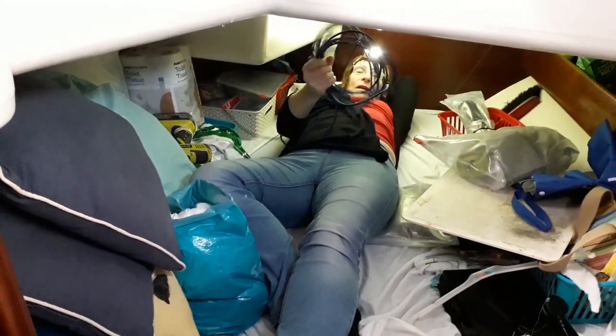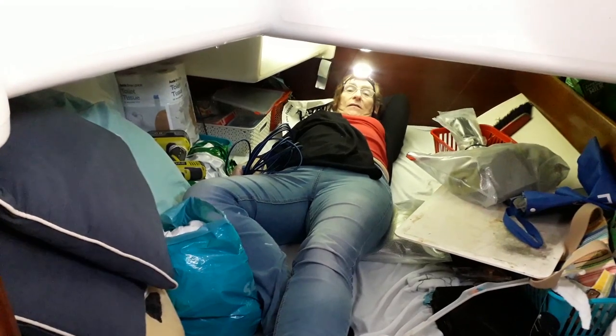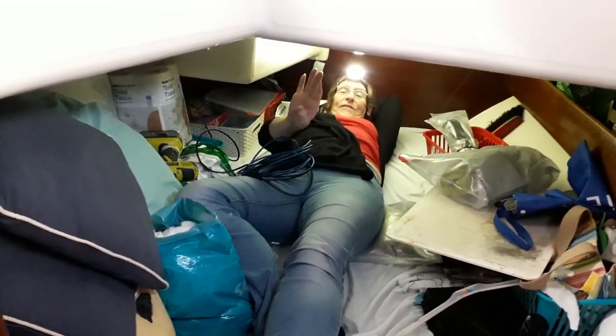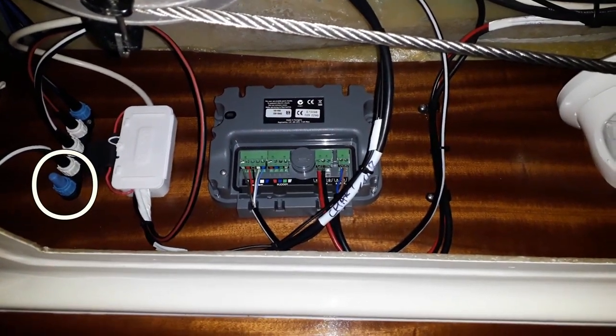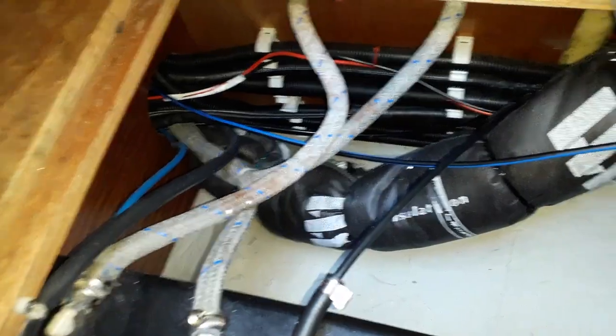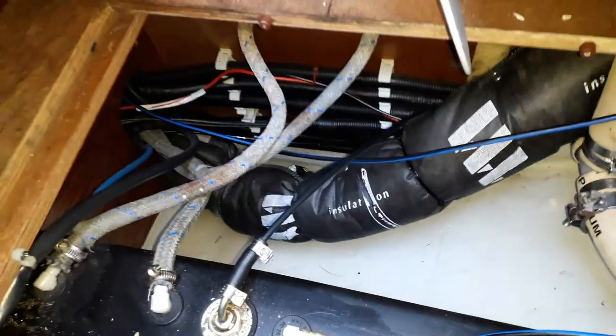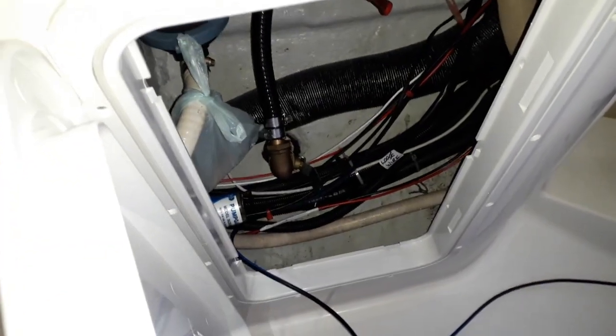I've got all this network cable around and we're hoping it's long enough. It should be — we've got nine meters, which is as long as the boat, and we only have to go halfway up the boat. We bought nine meters of blue network cable so it should be okay. Fortunately we had a spare connection in our SeaTalk NG network, so we started running the cable around the boat.